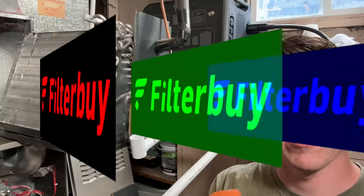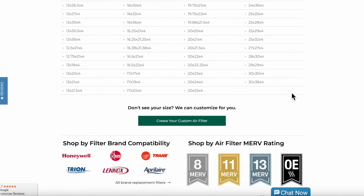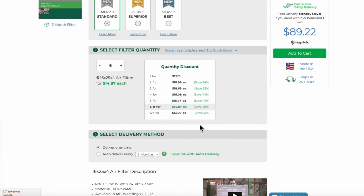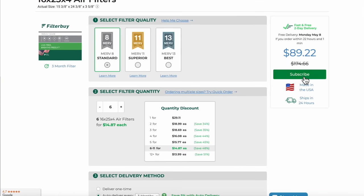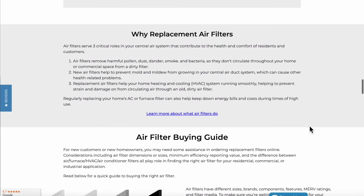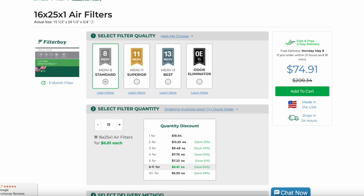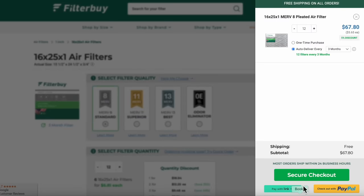We all live busy lives and sometimes it's a challenge to get air filters on a timely basis. FilterBuy is a one-stop shop for all of your filter needs — they have a huge selection of different size filters and can get any filter size required. FilterBuy offers huge discounts when you buy in bulk, and they have an air filter subscription plan so you will never forget to replace your air filters again. They come directly to your door, have excellent resources on MERV ratings and change intervals, ship within 24 hours from multiple facilities around the country, and offer up to 50% discount per filter when you buy six or more. Click the link in the video description to get all your filter needs taken care of by FilterBuy.